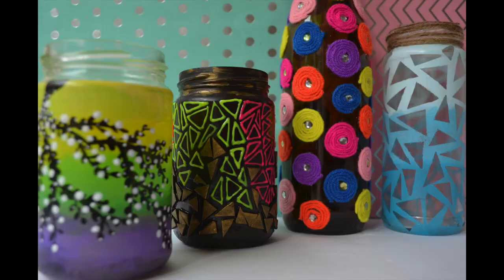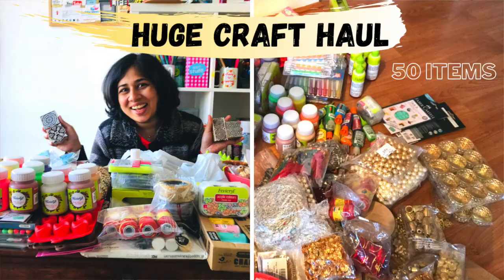Hi guys, namaste! Welcome to Ankinash Creations. If you are new here, hi, I'm Ankita and I create videos related to art and craft, paintings, vlogs, hauls, and much more. If you are interested in this kind of content, you can browse my channel — it already has 200 plus videos, and if you like it, you can subscribe.